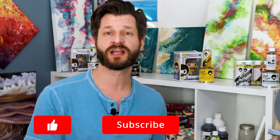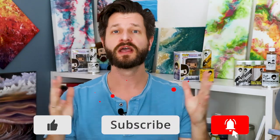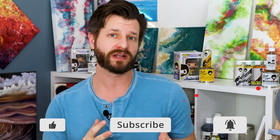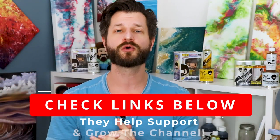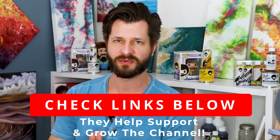If this is your first time here, don't forget to go down below and leave me a comment, like, and subscribe — it really helps me out. And if you're returning, using the links down below really helps support my channel. Thank you for all the love.